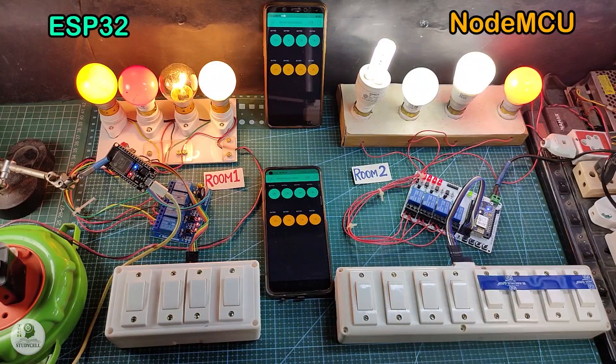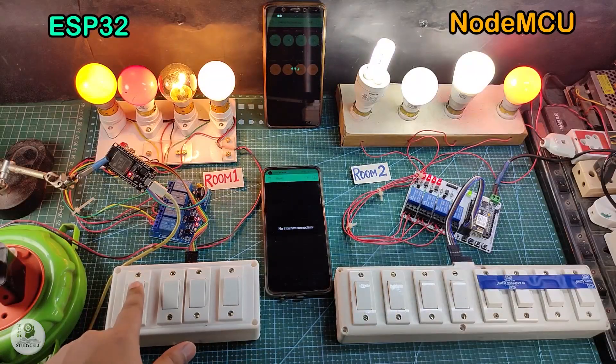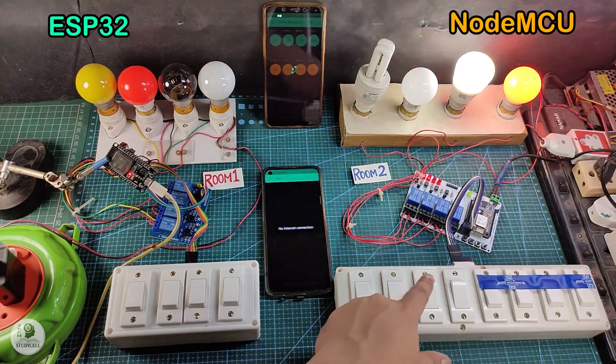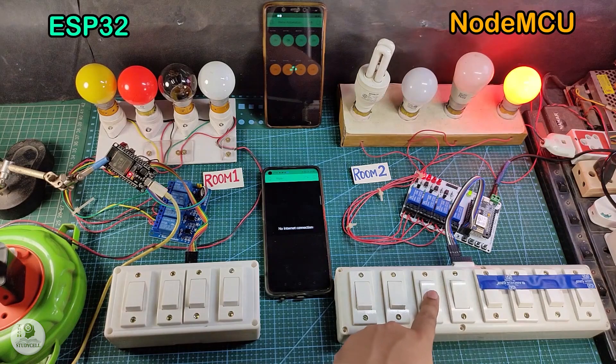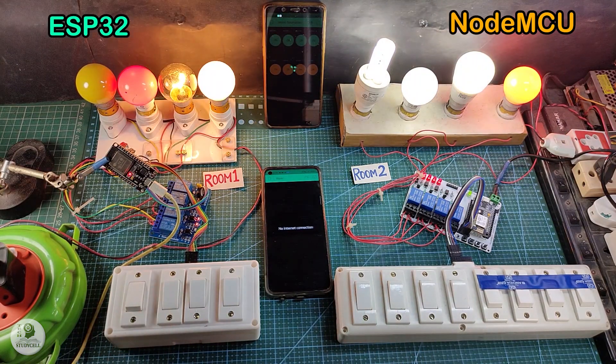Now let me turn off the internet and show you how it works without internet. After turning off the Wi-Fi, I can only control these lamps from the manual switches. I can easily control the lamps from the manual switch even if the Wi-Fi is not connected. Thus, we can easily control the appliances if the Wi-Fi is not available.